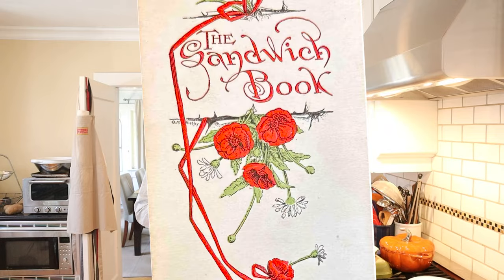Welcome to Sandwiches of History. Today from the Sandwich Book of 1900, we're gonna be making a sandwich called Love in the Cottage.